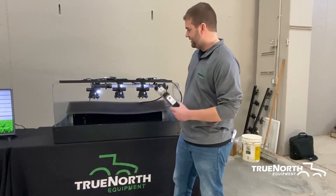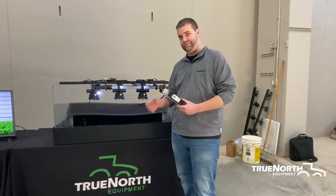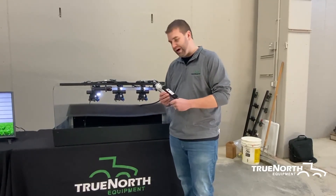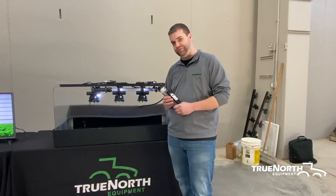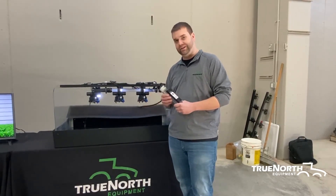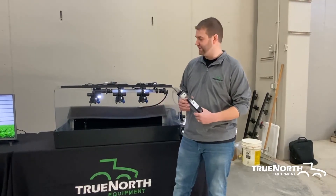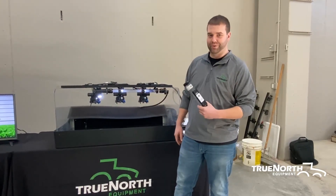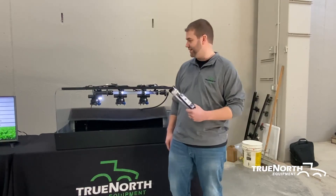I recommend you doing this. It can save a lot of under-applying and over-applying, crop damage from not getting proper coverage, along with not killing insects and things like that. So it is very important. It is one of the cheapest parts of the sprayer, but it is the most important part on the sprayer in my opinion.